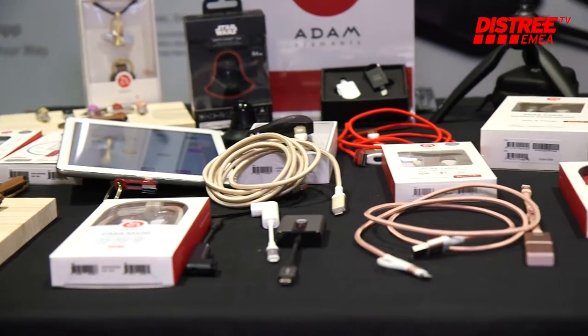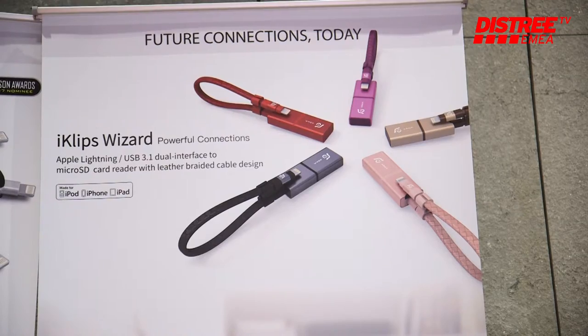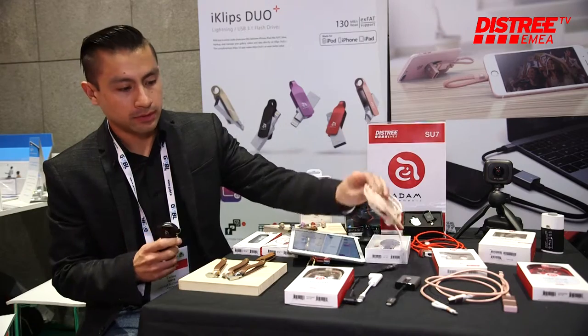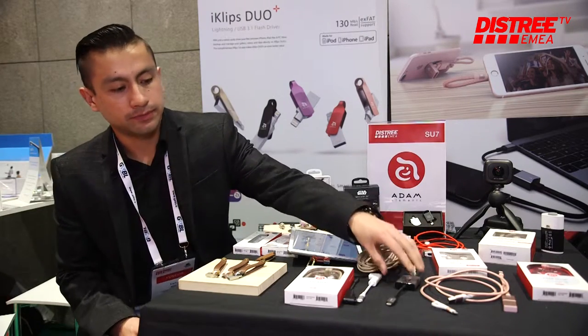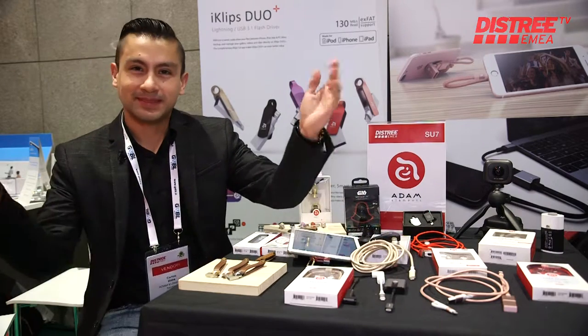Besides that, we have a full range of products — Type-C products including a car charger, cables, radio cables, and a few adapters. So that's it.